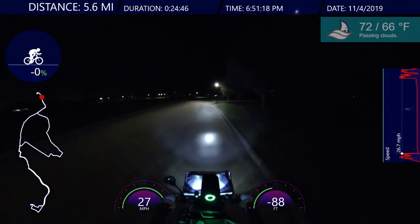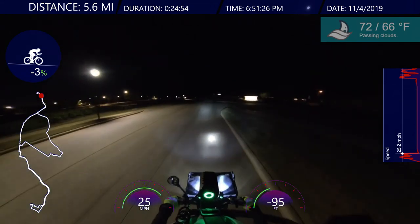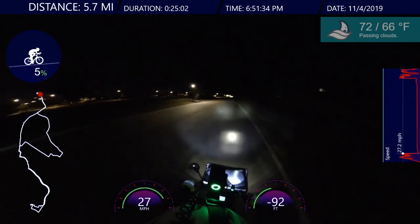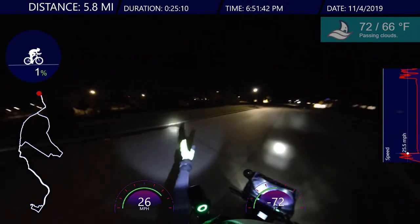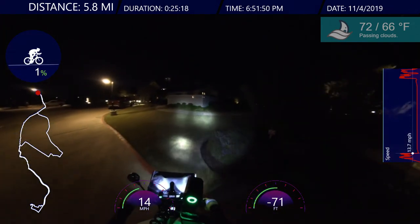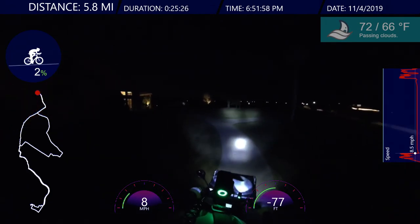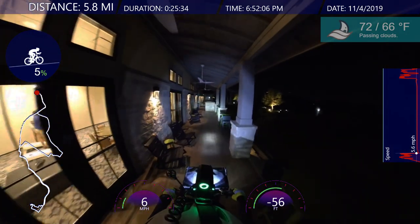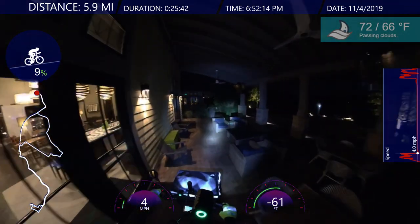Here we are. Gonna order some pizza. I haven't eaten all day — just a little bit here and there — because I knew I was going to watch Monday Night Football and eat pizza, hot wings, and salad. Gear down, pedal sits down, gear down to three. Nice and cool. I'm glad I didn't wear the mid layer, just the inner layer. Maybe later tonight I'll wear the mid layer — it might get a little bit colder, but not that much colder, so we'll see.